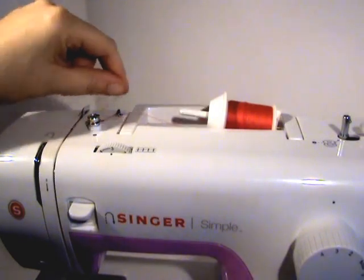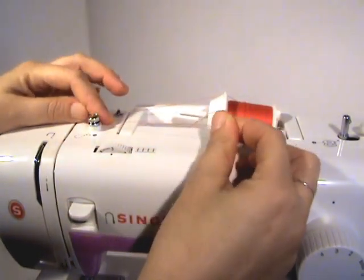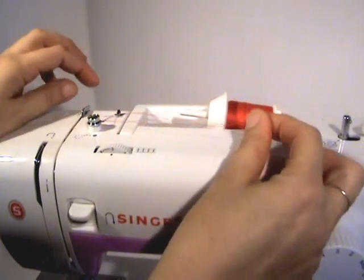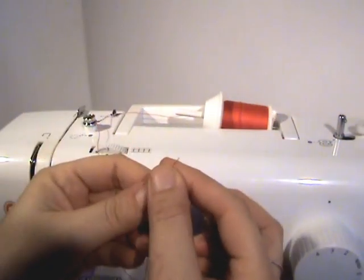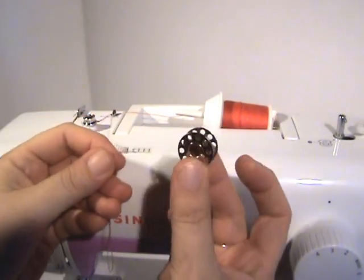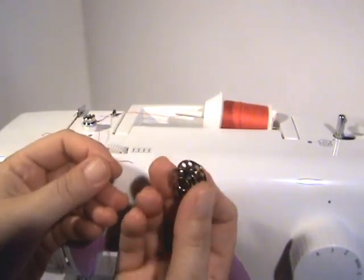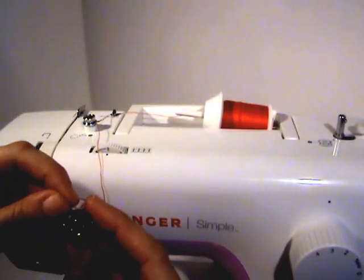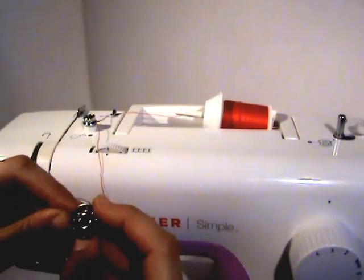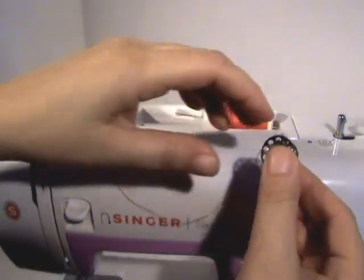You take it and go around this little well here and back, and what that does is create the tension you're going to need to load your bobbin. Take the end of the thread — you can see your little bobbin has holes in it — and just put your thread into one of those holes.